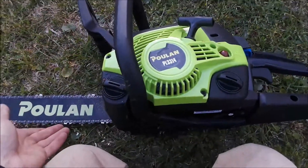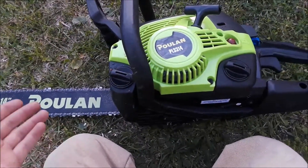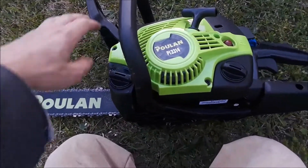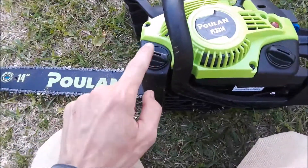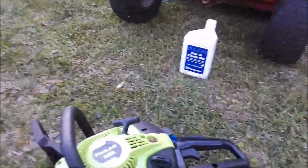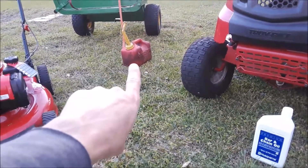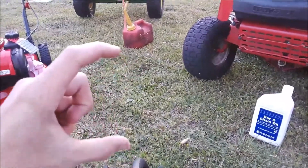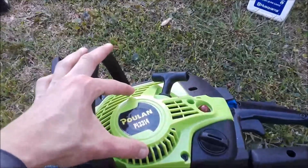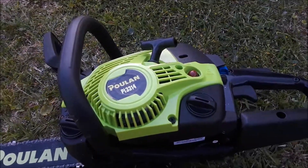The brake is on right now — never have your knees near the chain like this, but the brake is on. She won't even start cold anyway. Here's the chain oil — I use Husqvarna. You can use whatever, but it's good stuff. I use Husqvarna mix in the two-cycle oil as well. It's a one-gallon pour. Gas goes there — pretty simple.